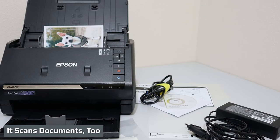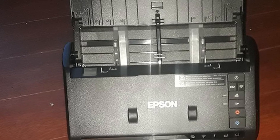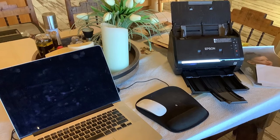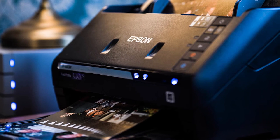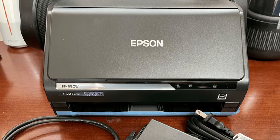I did all document scanning testing with the FF680W coupled with the included Epson ScanSmart utility. For documents, the FF680W is rated at 45 pages per minute (PPM) for simplex — one-sided scanning — and 90 images per minute (IPM) for duplex — two-sided scanning, where each side of a page counts as an image. These ratings are typical of today's document scanners and are based on raw scanning speed: the time for the scanner to physically scan the sheets, excluding warm-up or post-scan processing. Using our 25-page, 50-image test document, I timed the FF680W in simplex at 50 PPM, a bit better than its rated speed.